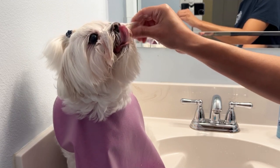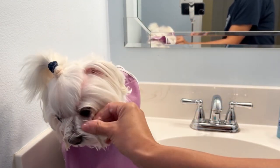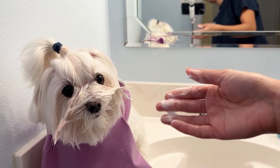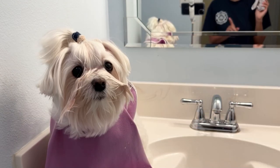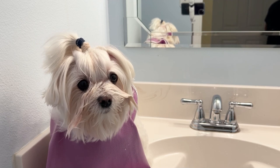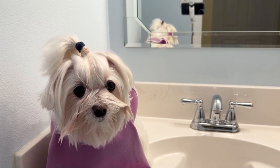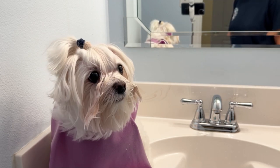She doesn't like any part of this. Letting the Spa Lavish sit on her does help — I don't rinse it off right away. So I'm going to let her sit on the bathroom counter while I go ahead and brush out my other dog. I can see Paris from the other room, so it's not a big deal, and Paris knows to stay.